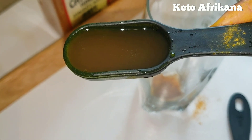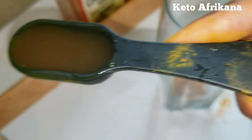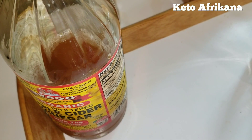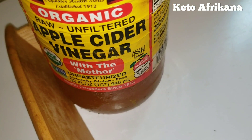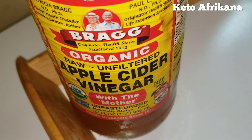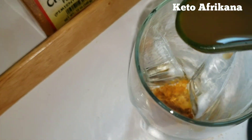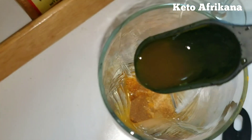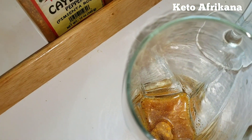Now for the apple cider vinegar, I am using two tablespoons of apple cider vinegar. It doesn't have to be the Bragg's brand, but you want to make sure the apple cider vinegar you get is with the mother — because this is the unfiltered, raw kind. So in it goes. And then we put two tablespoons of this.